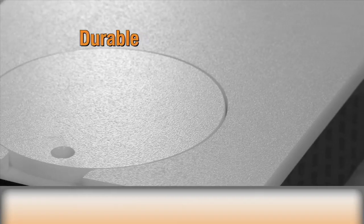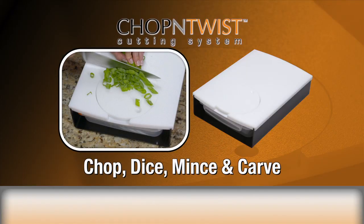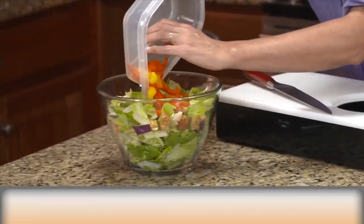The cutting board surface is durable, non-porous, and stain resistant, so it will last for years. Chop, dice, mince, and carve with this one kitchen tool. Make healthy, delicious meals in minutes with the chop and twist.